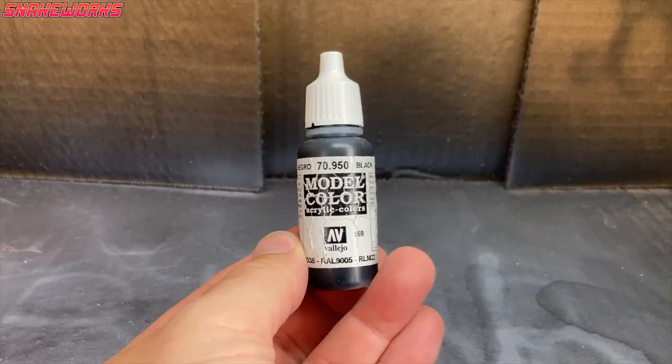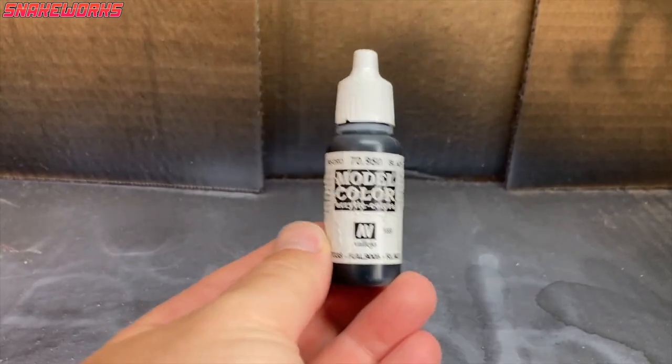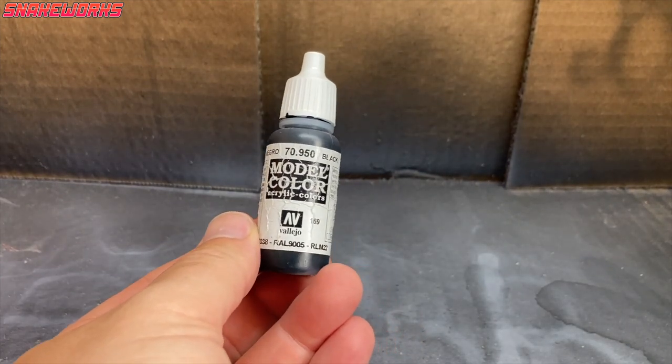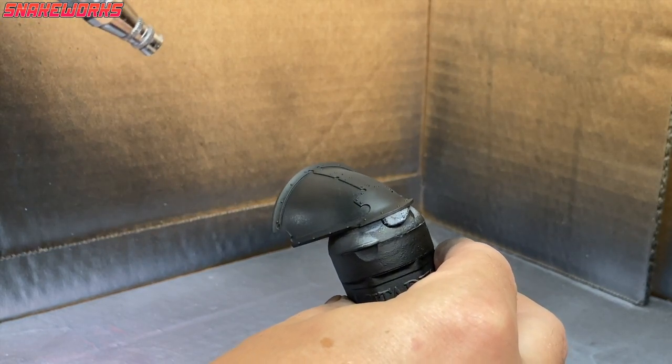I don't think there's anything that annoys me more than ruining some previous paintwork. The worst is when you do it with your dirty little fingers — you've got a bit of wet paint somewhere and you accidentally smear your piece. So first we're returning to my wrinkly Vallejo Model Colour black, using my airbrush.